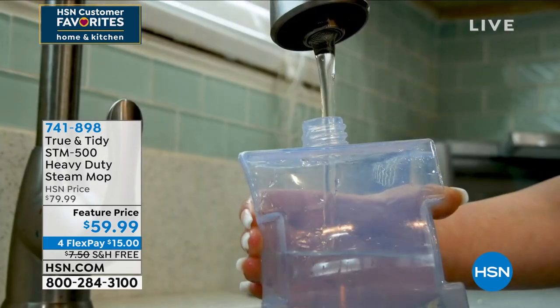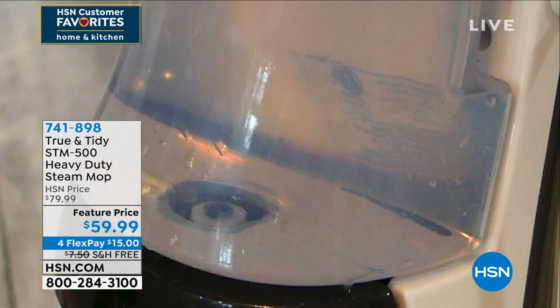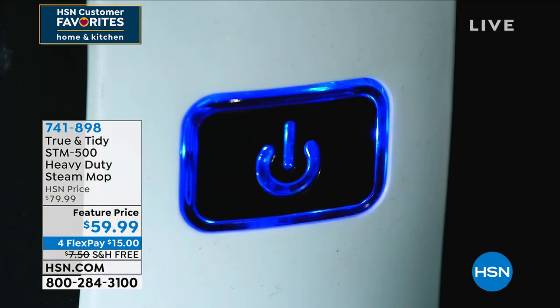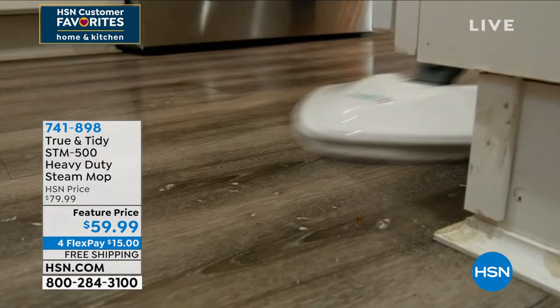I've done those steam mops with water before — it gets all weird and crusty in there. Guess what? Use your tap water. There's a built-in water filtration system in there. That's the dial so you can have control over how much steam.